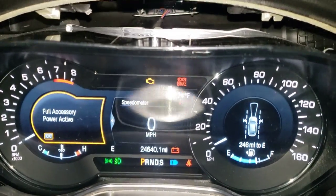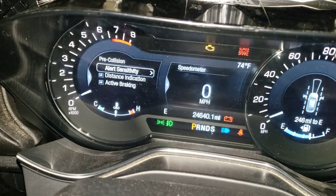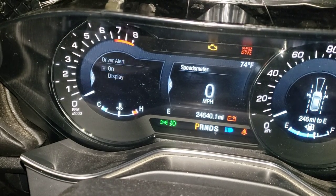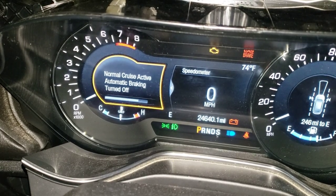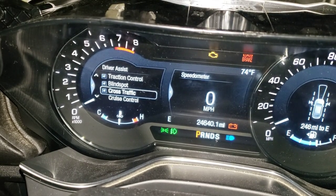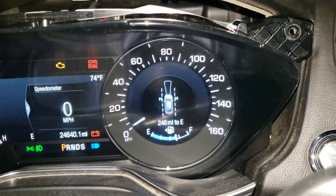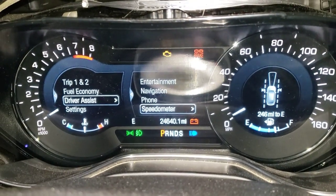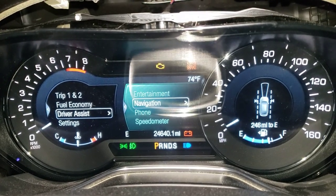So far got everything working — miles works, tire pressure works, everything else seems to be working just fine. Cruise controls, cross traffic alert and blind spots. Over here you got your lane departure system, then in the middle you got your phone, navigation system, entertainment.